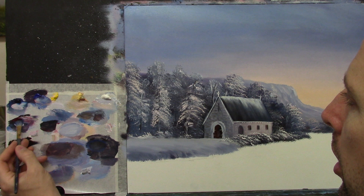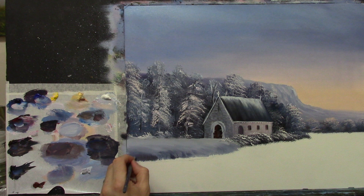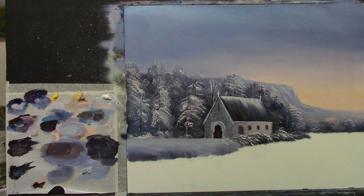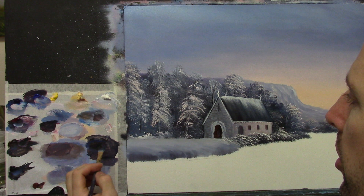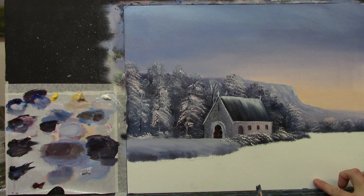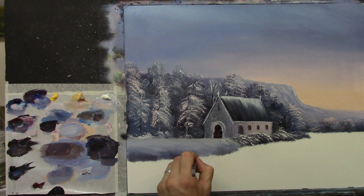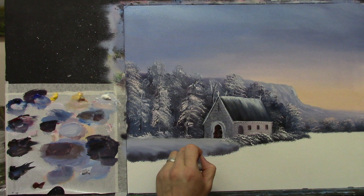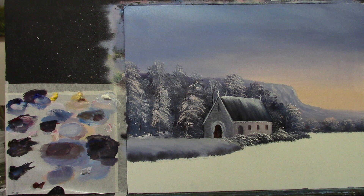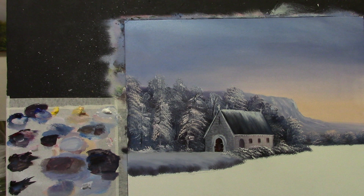I'm going to take some nice dark color — some burnt umber and some crimson — and go right down here and flick that up here and there, because along the water's edge there will always be a kind of dark line. I take some brown, even a little bit of black, and some crimson. Let's go a little bit of dark down the end of that. That looks a bit better now.